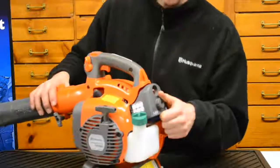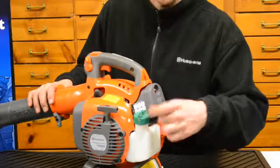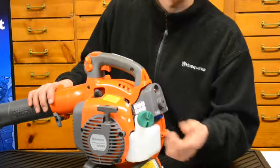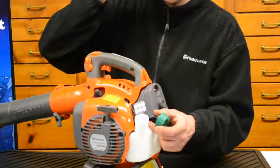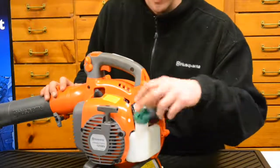There is a fairly large gas tank for the size of this blower, with a tether attached to the gas cap so you don't lose it when filling up. The fill port is angled sideways, making it easy to pour gasoline in.